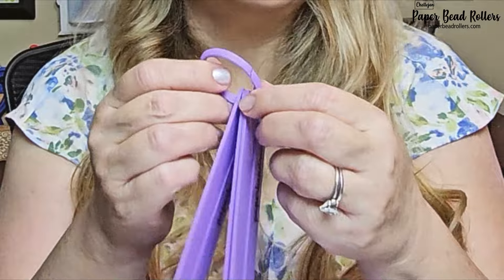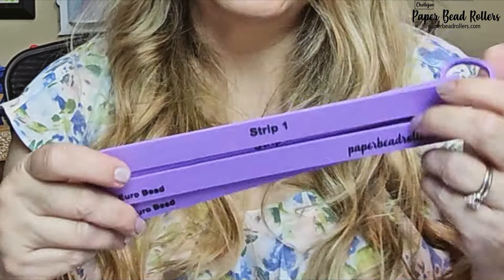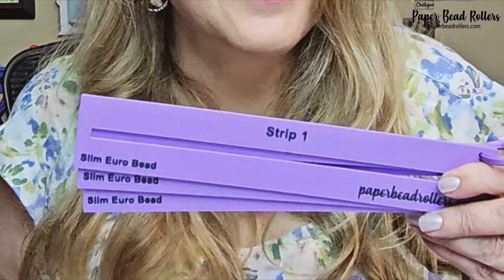Each set comes with this easy open ring to keep your stencils together. And each stencil is marked with the name and the strip so that you won't forget what stencil makes what kind of bead.